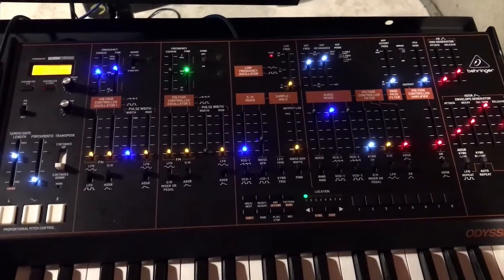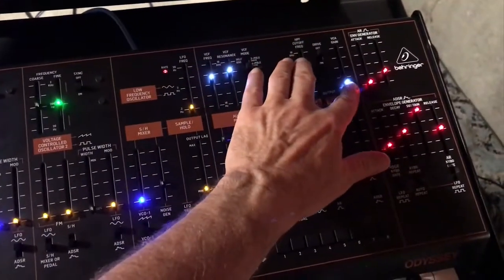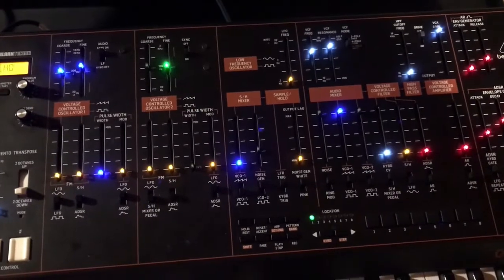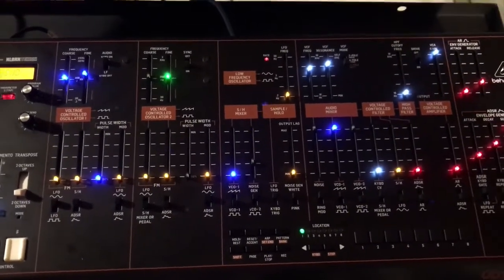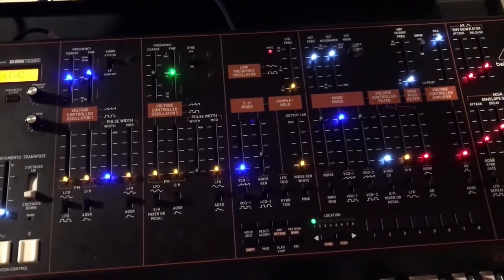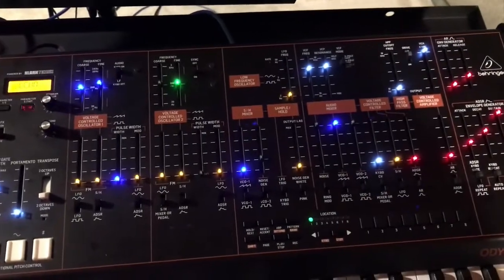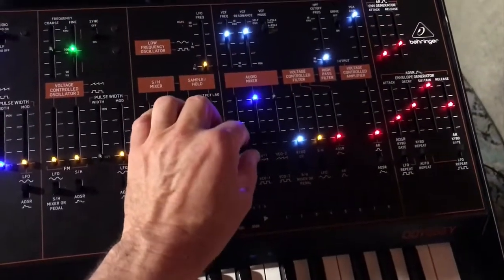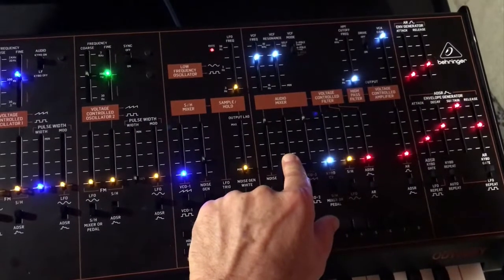The next issue is a nasty gritty distortion sound coming through. I'll fade it up so you can hear it. That sound was not there before — it just started recently, about the same time as the LED issue. It's intermittent; at a certain point it may stop being distorted and go back to a normal clean sound. It seems like the longer the unit is on, the more persistent the distortion becomes. You can still hear the crackling, which wasn't there before.